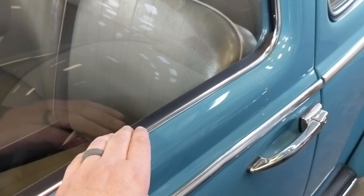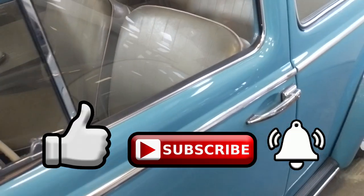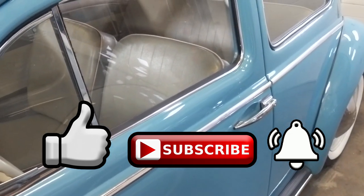Got any questions or comments? Leave them in the comment section below. Please be sure to like, subscribe, and all that jazz — I'll see you guys next time.